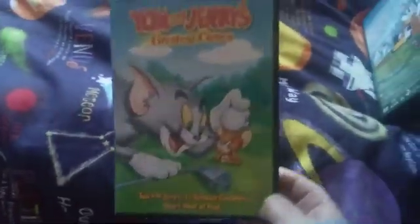Let's get started. First one is Greatest Chases. This is a DVD — it's got Side A and then on the back Side B.